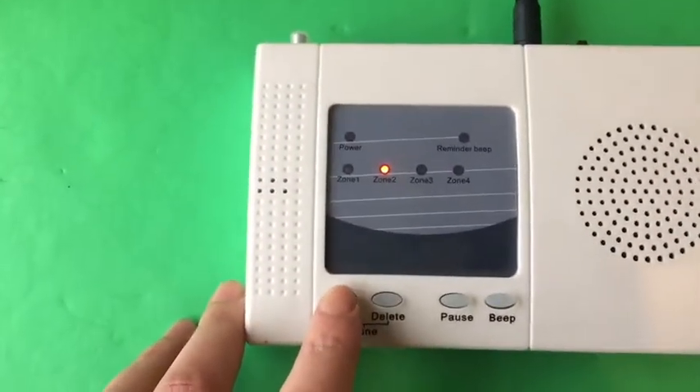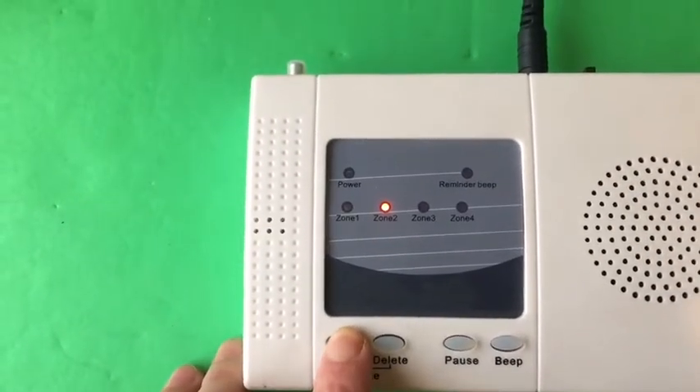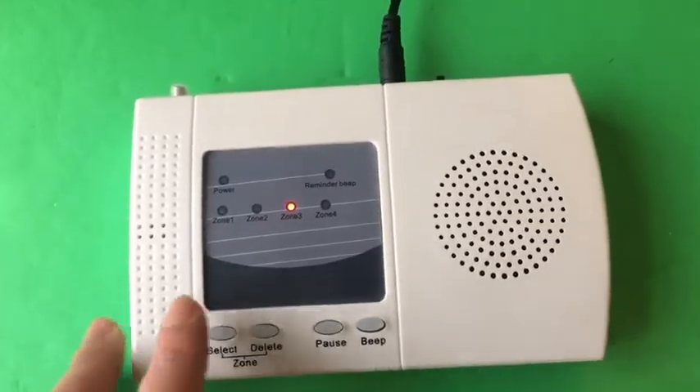Press and hold the select button again for zone two, and then check the second beam. And press the second button to choose zone three. Then you can check the third beam.